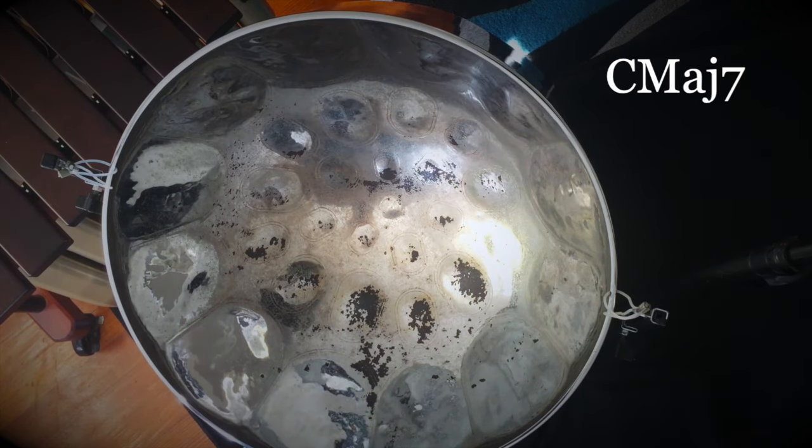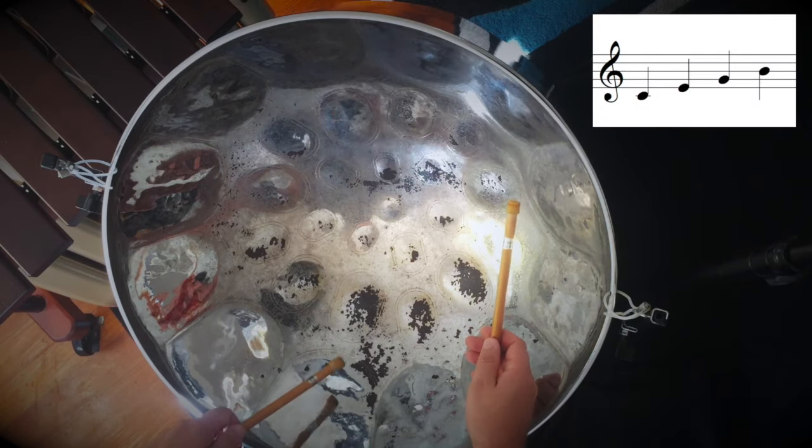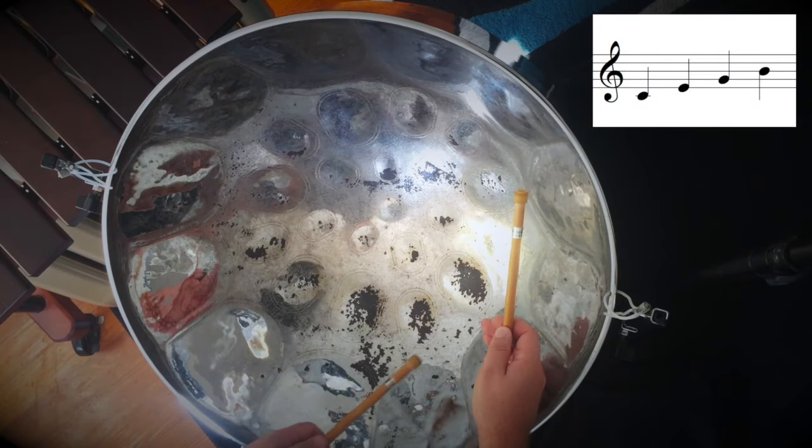The major seventh uses all notes within the key, so we'll just use C, E, G, and B.